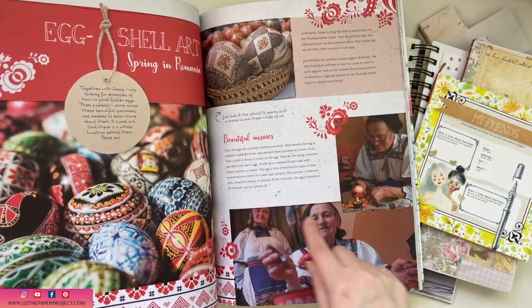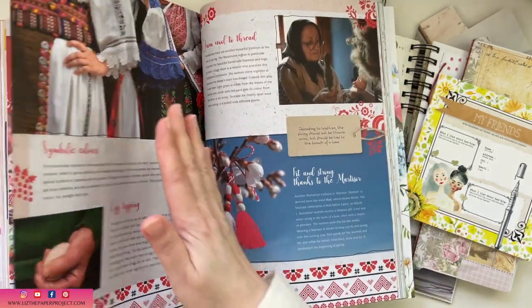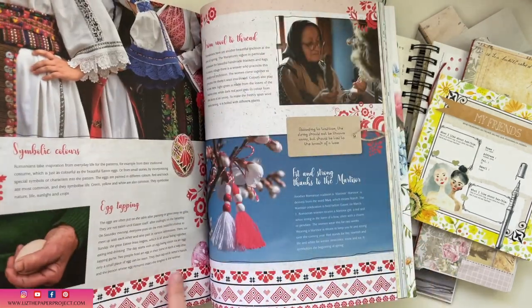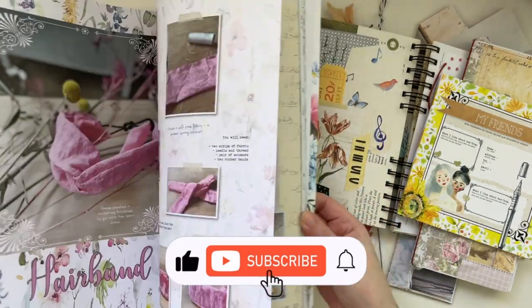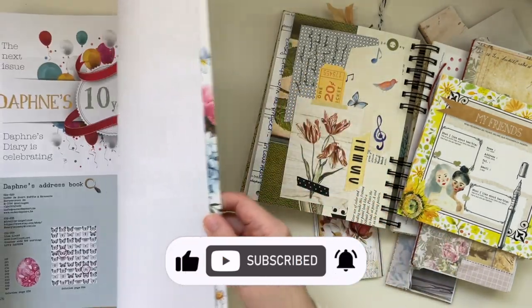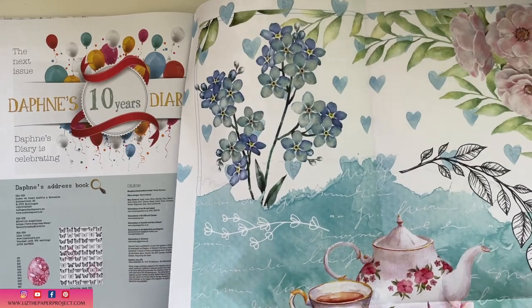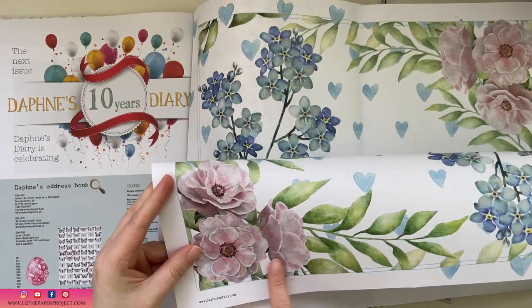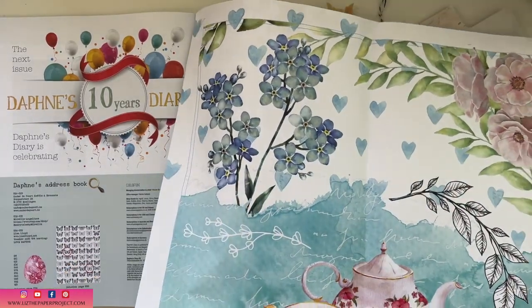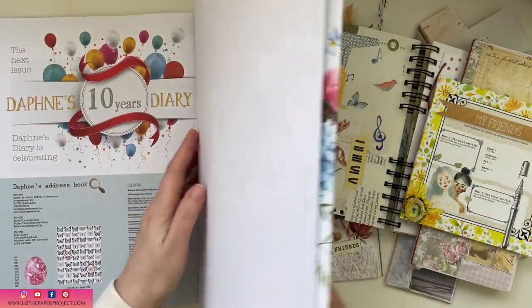I hope you enjoyed this video. Leave a comment below and let me know if you use this magazine or if you've seen it before. I hope you check out the playlist. Don't forget to leave me a thumbs up, subscribe, and hit that notification bell to know when I have more videos. I'll be maybe making more Daphne's Diary videos if you're interested — let me know what else you'd like to see. I'm just showing you that I would probably cut up this entire poster and use it in one of my journals. Thank you for joining me and I'll see you next time.